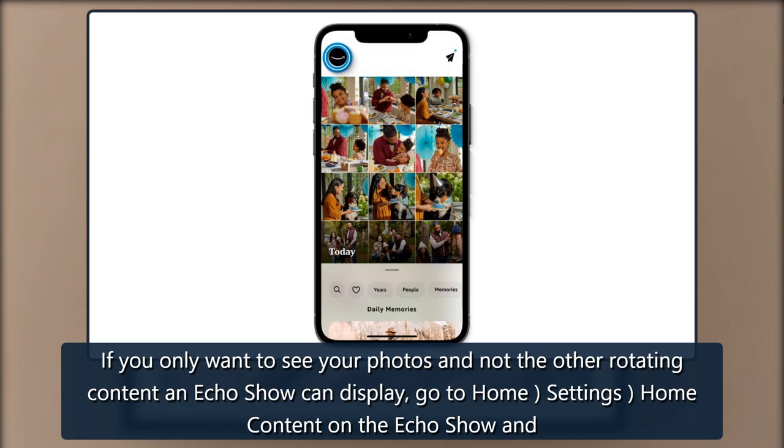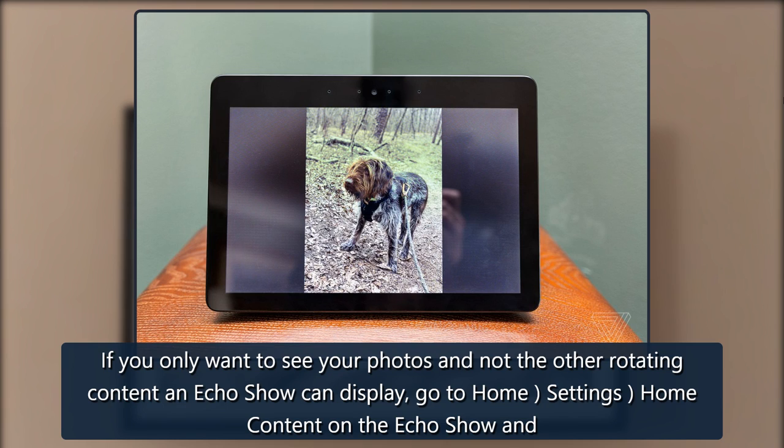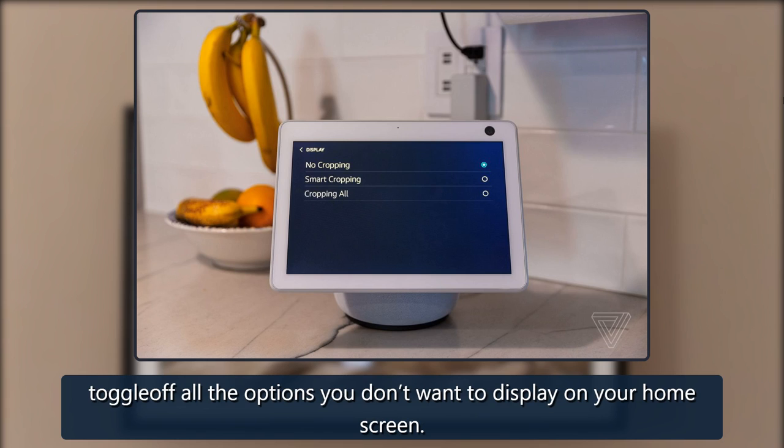If you only want to see your photos and not the other rotating content an Echo Show can display, go to Home, Settings, Home Content on the Echo Show and toggle off all the options you don't want to display on your home screen.